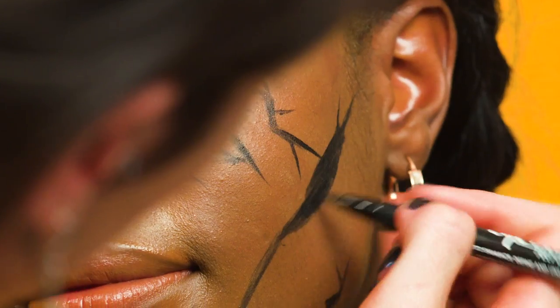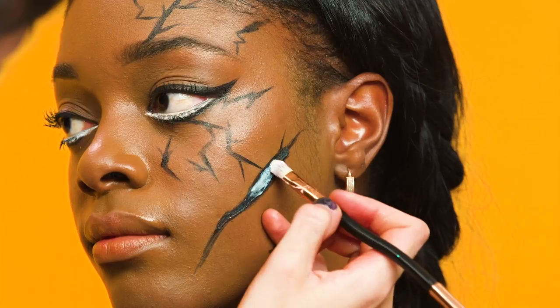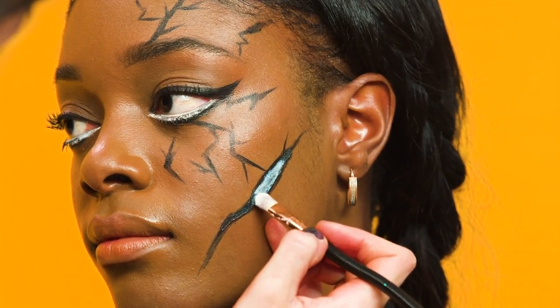For a more dramatic effect, make some of the cracks larger. To make this look even more gory, I'm going to show you how to use liquid latex. I'm now applying the liquid latex using a small synthetic brush, and then I'm going to wait for it to dry, which takes around five minutes.